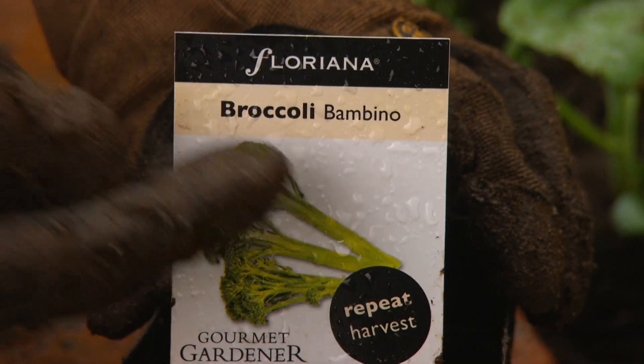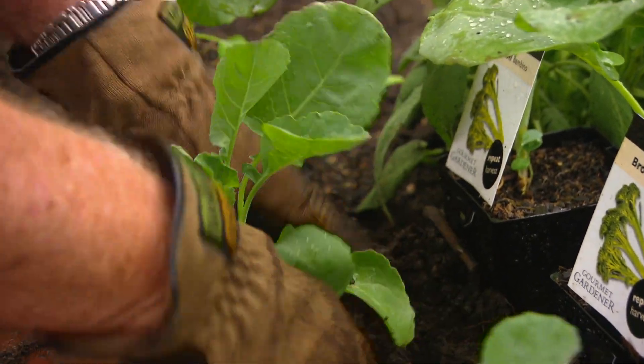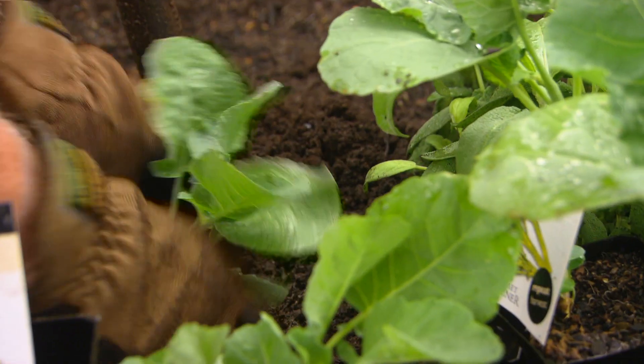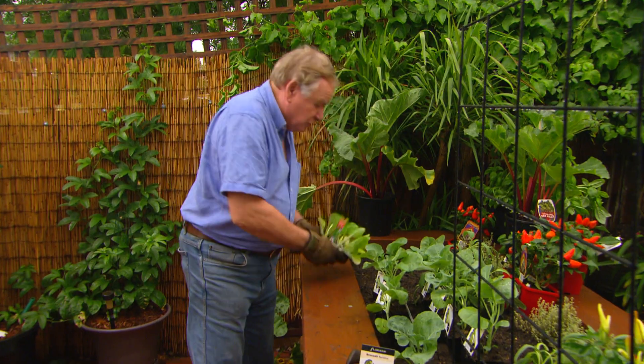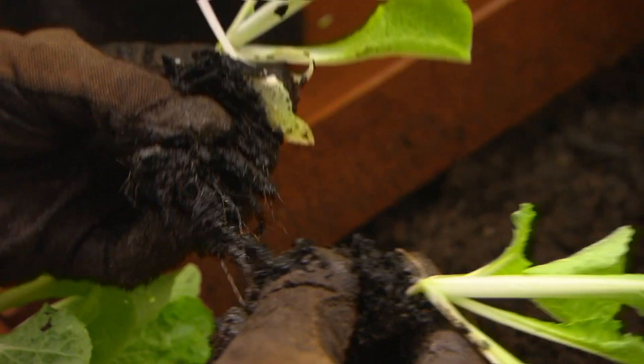It's a great time of year — this weekend is perfect for planting out all the winter veggies. These are broccolini, broccolino, or bambino — there are a lot of different names for them. If you planted them this weekend you'd still be harvesting close to Christmas. It's also a great time for all the Asian greens — wongbok, bok choy, all of those.